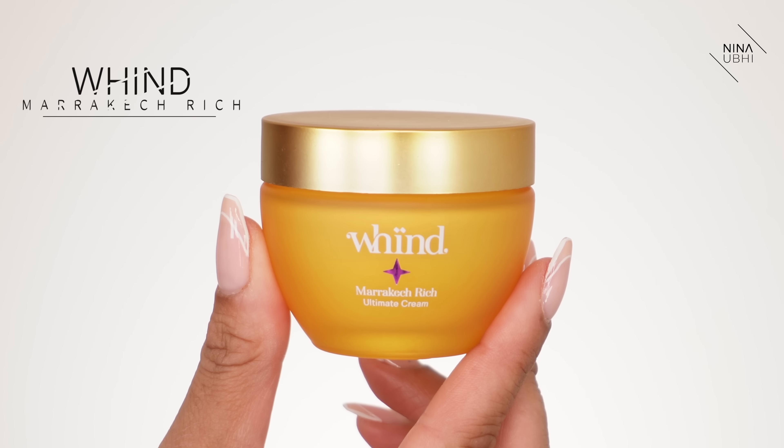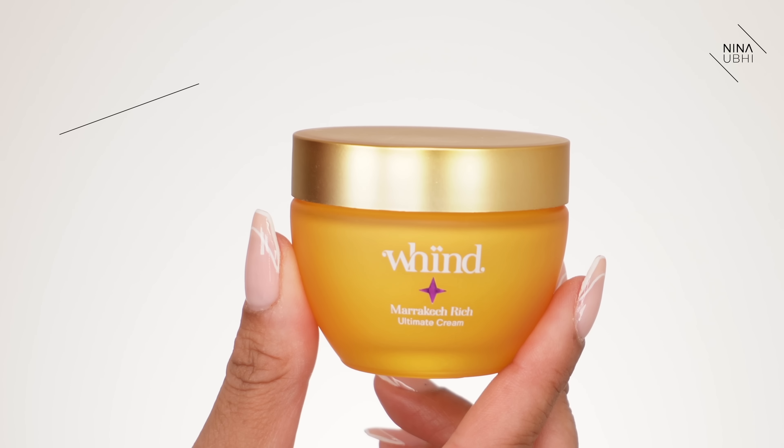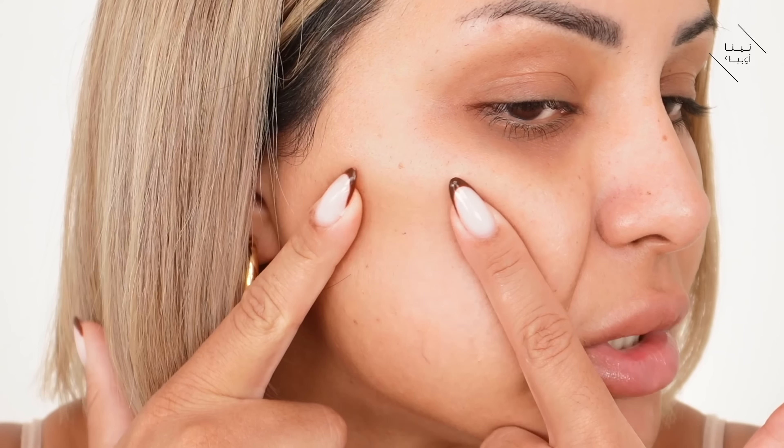Next up I'm putting on my moisturizer — I'm using the Wind Marrakesh Rich, which I love. I've nearly finished it. This also helps to make pores look minimized. Some of you have been using the Wind products — I'd love to know what you think because I absolutely love the range.